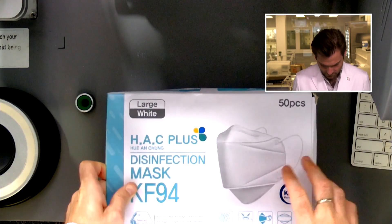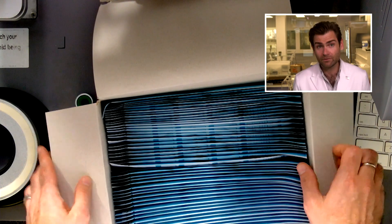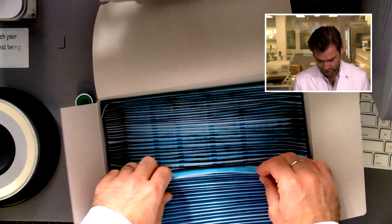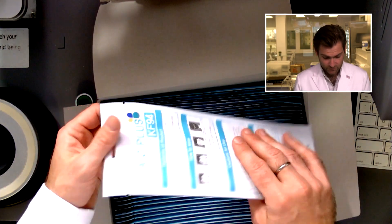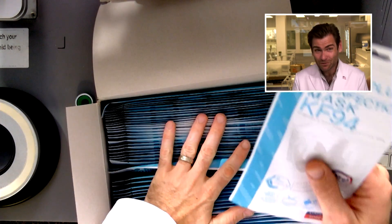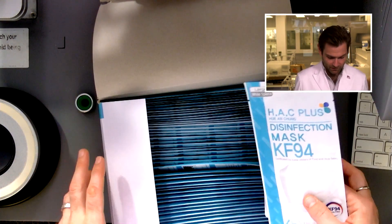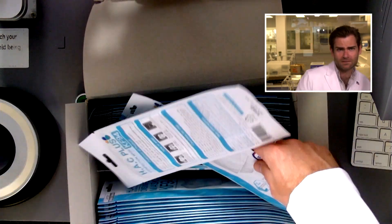These masks are all from South Korea. South Koreans know packaging — look at this, individually packaged every single one, and then you get a giant box. You'd be going to the state fair handing out masks left and right.